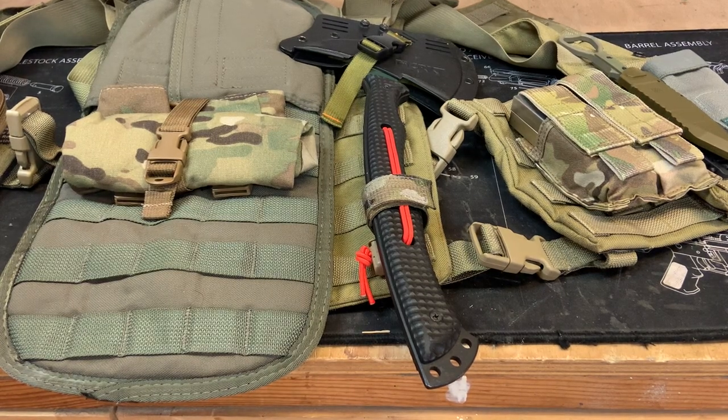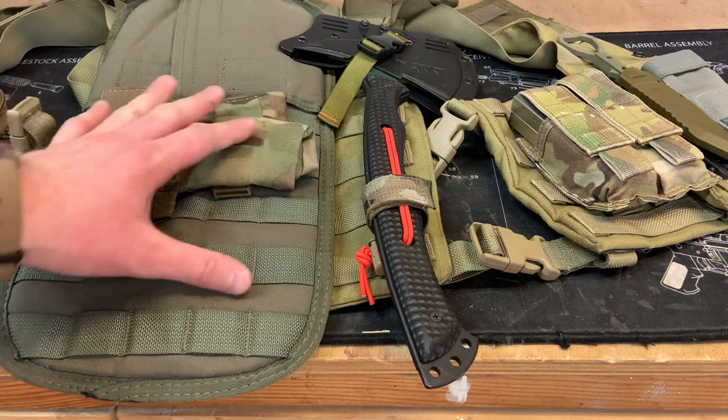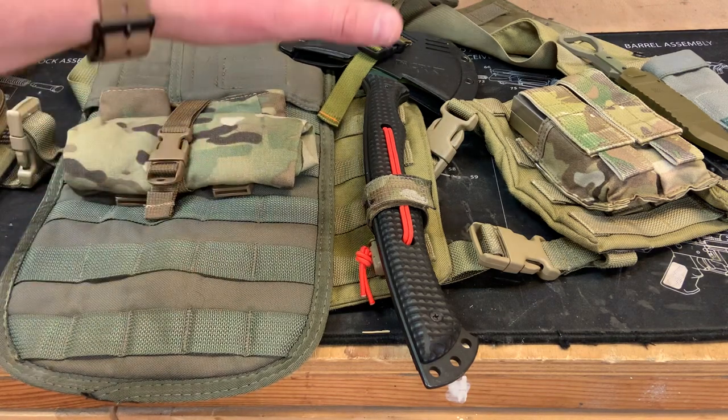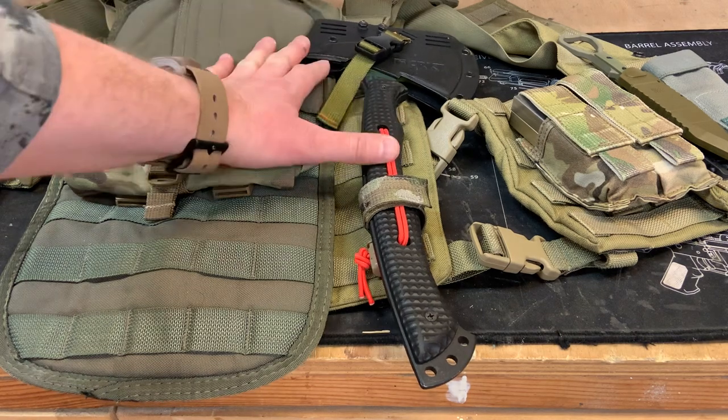Hey folks, this is Justin from the Leonidas Knives and Gear channel. Just a quick upload here about a tomahawk setup on the back of my plate carrier. I've been working with various tomahawks recently and I just added the CRKT Chogun T-Hawk to the back of my plate carrier.